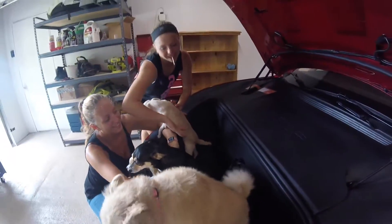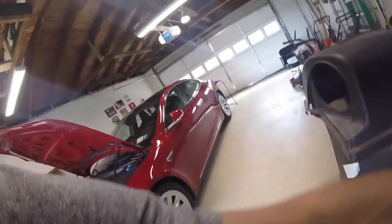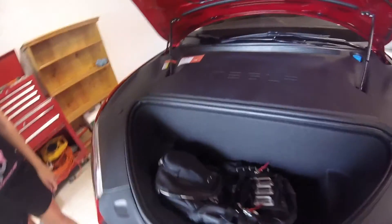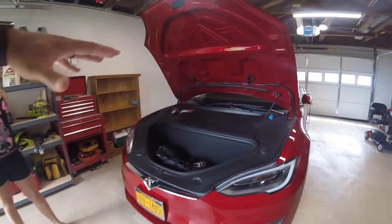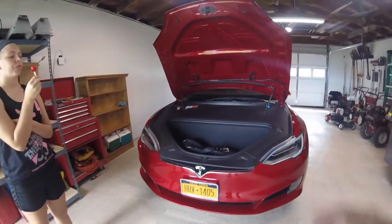Go ahead and get the doggies out. Basically this is a really small frunk — almost nothing in there. When we travel, I put a backpack in there and you can probably fit some other items. You can fit about one case of water — a 30-pack — in there. We tried stacking two cases but it hits the hood when it comes down.